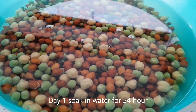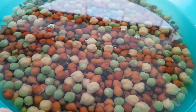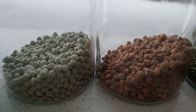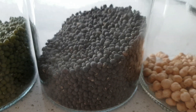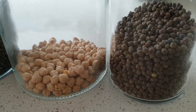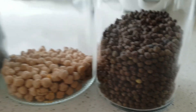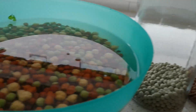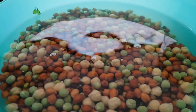I soaked all the beans and grains overnight. I mixed peas, chickpeas, moong dal, black dal, big chickpeas, and small peas. You can mix whatever you like.